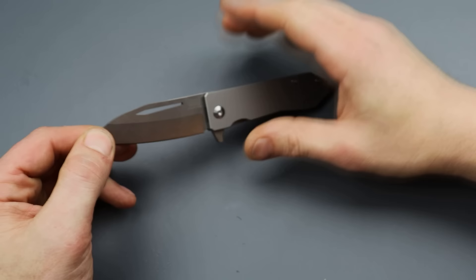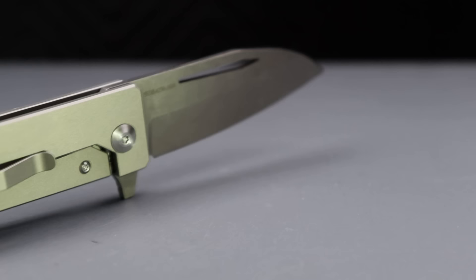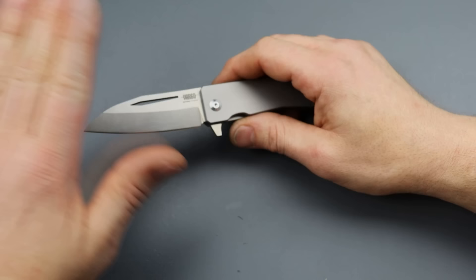I will say that I don't like the knife and I have had a lot of issues with it. But besides the issues, which we'll get into, the knife is a very unique concept. I don't know if it's a smart idea, but it's definitely unique.